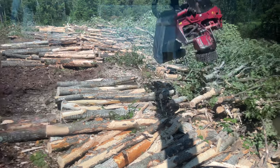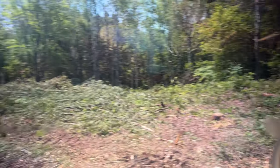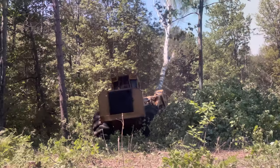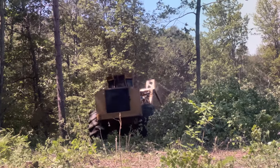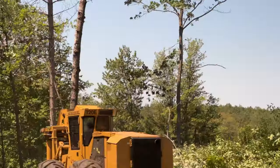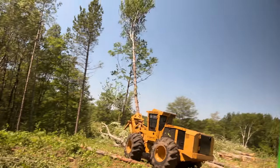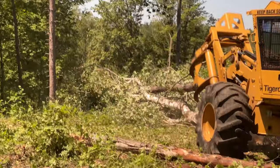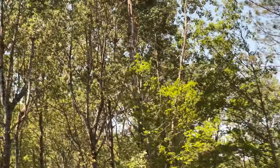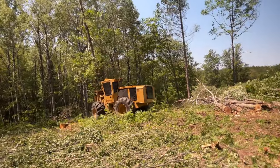Finally, after a long time, I caught up with Rod. He is back to processing, cutting. This time he's driving the Tigercat 720.